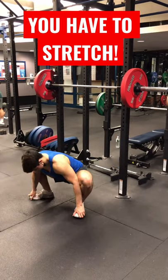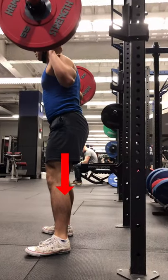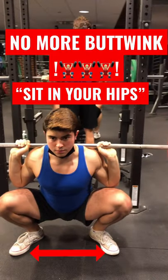To fix butt wink, you have to stretch your adductors. I believe it is the most neglected muscle to stretch and strengthen when it comes to squat mobility. I recommend warming up with cossack squats and practice opening up your hips with your arms at the deepest portion of the squat. The more you can open up your hips, the more you can practice sitting in your hips. Get to work on that mobility!